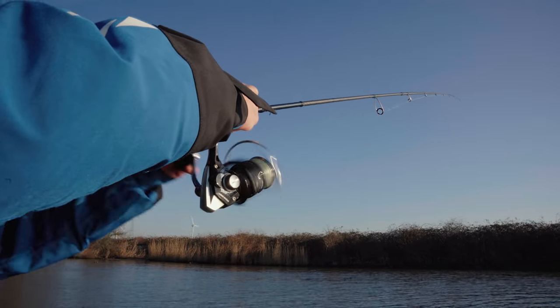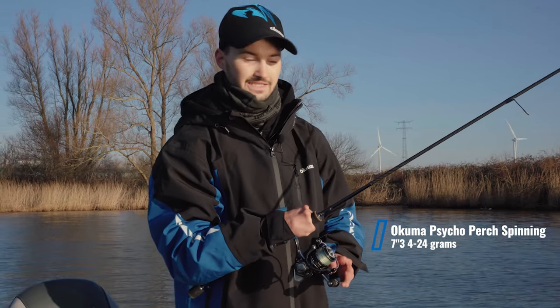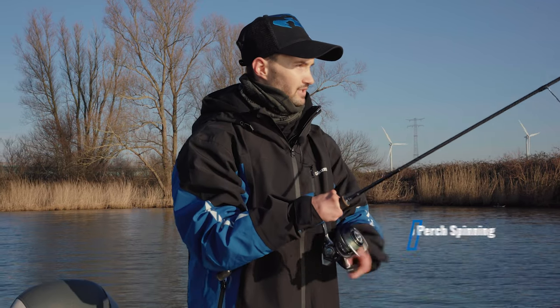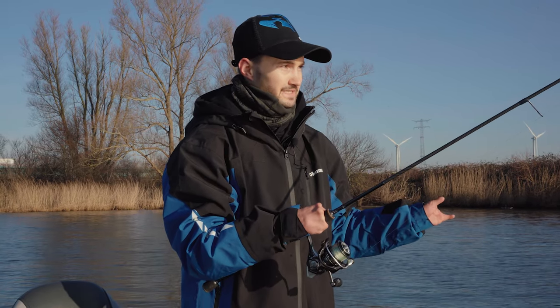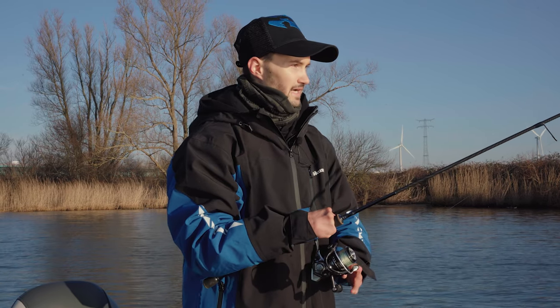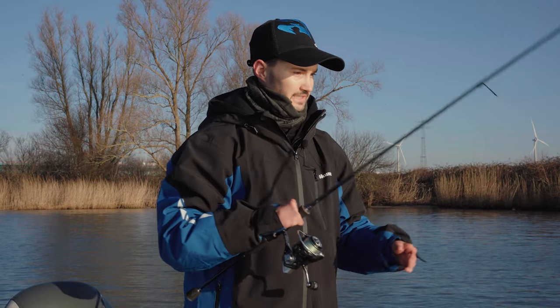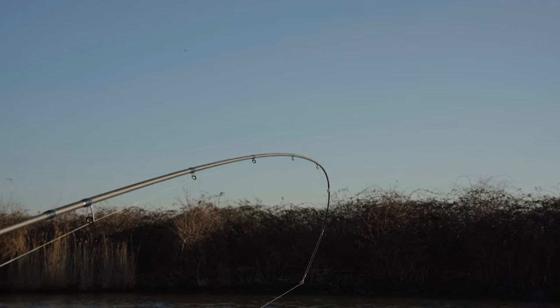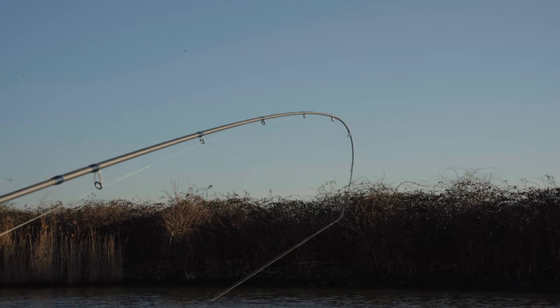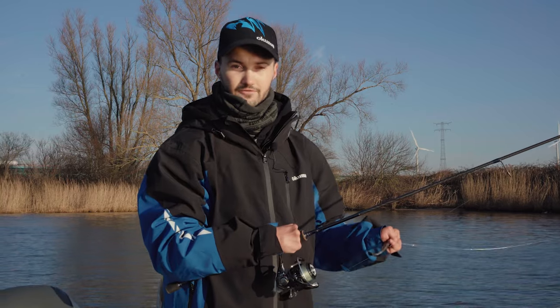The rod I use for this technique is the Cycle Perch, 4 to 24 grams, 7 foot 3 — so 2 meters 20 centimeters. It's perfect for casting from a boat and it's a lightweight rod. The good thing about it is it has a really responsive tip — quite soft but really responsive — and a good backbone for setting the hook and fighting the fish.